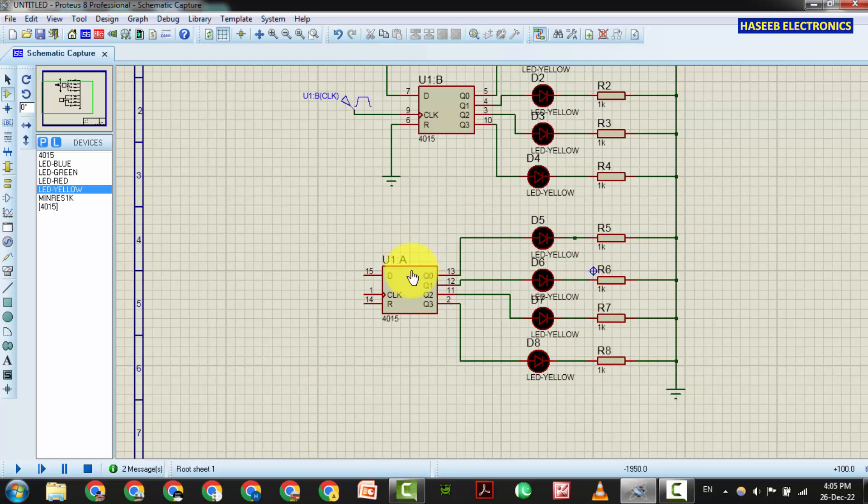Now we need the clock input at pin number 1. We will apply the same clock pulse to pin number 1. We will connect this reset to pin number 6. Pins 14 and 6 are connected together and grounded.